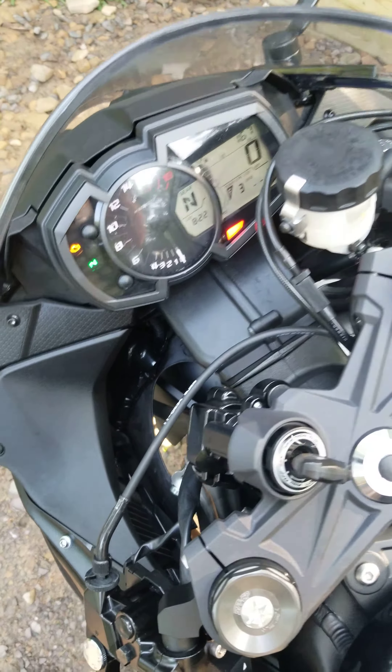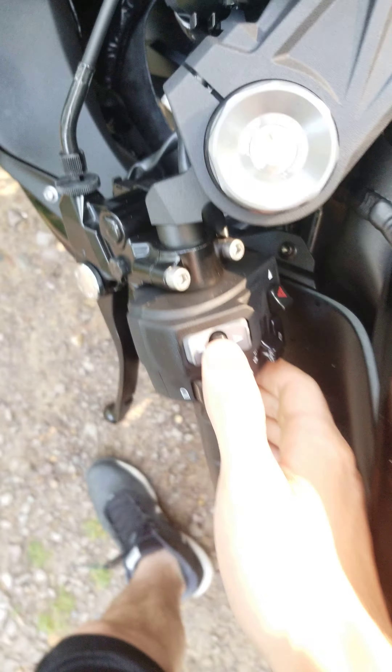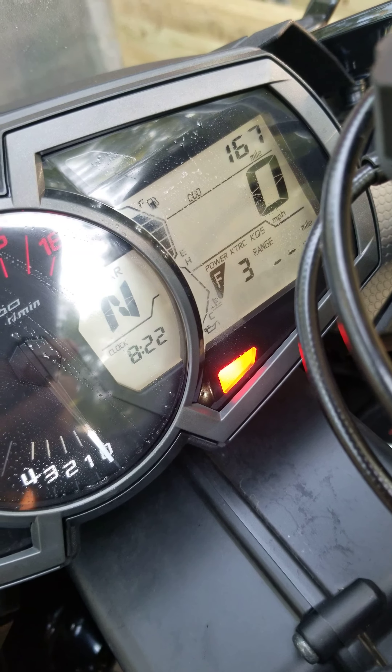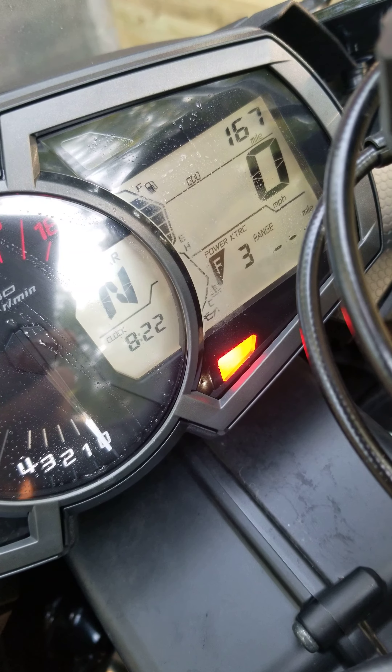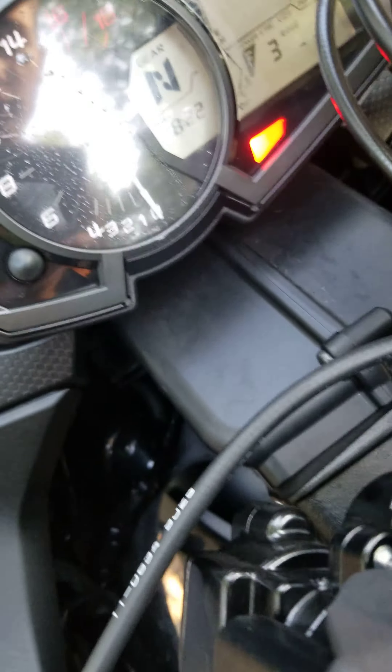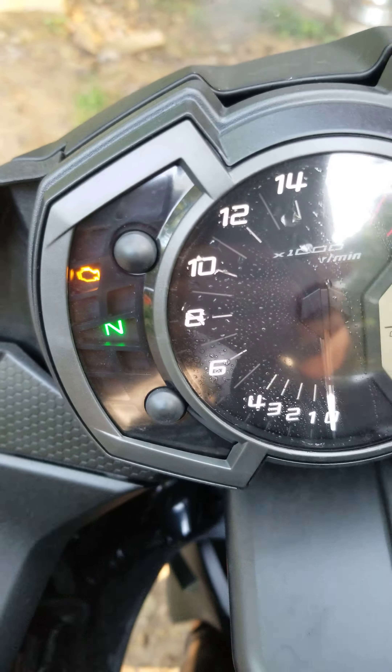To turn the quick shifter on and off, hold this select button for about two seconds, then release it and it'll just turn on and off. Then to set the clock, you've got these two buttons here.